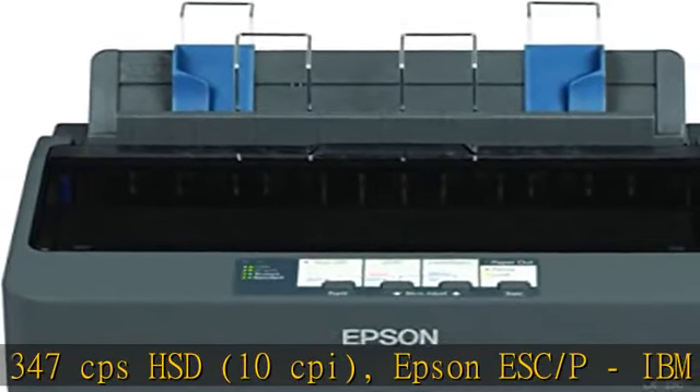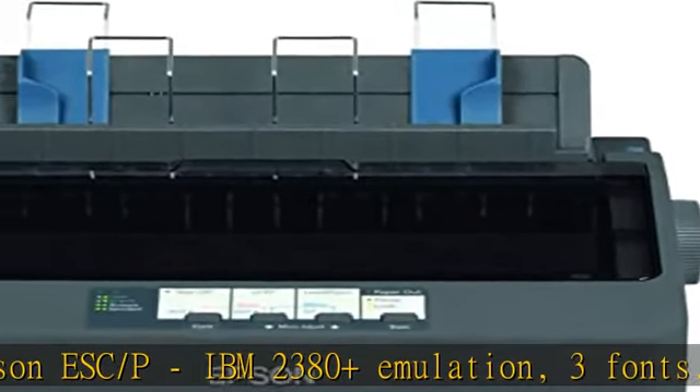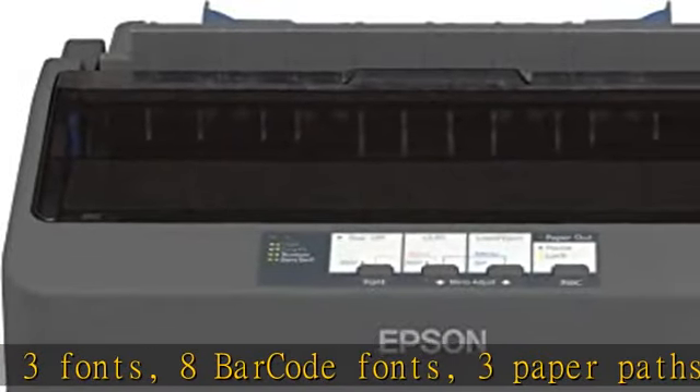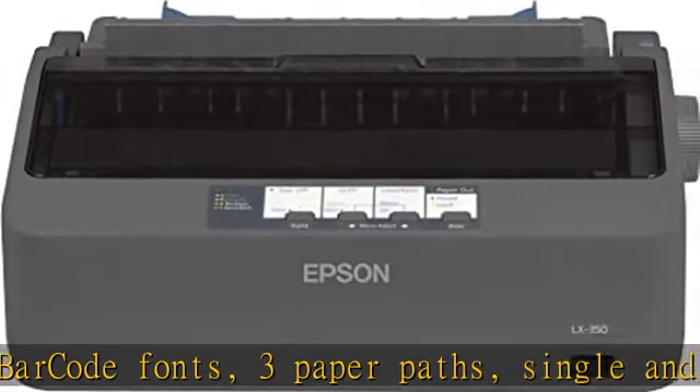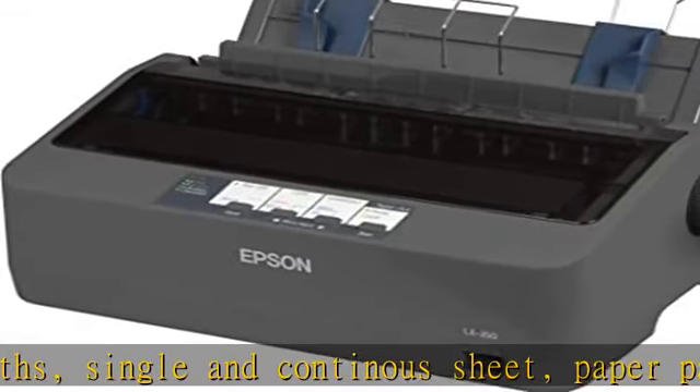3 fonts, 8 barcode fonts, 3 paper paths, single and continuous sheet, paper park, USB, parallel and serial I/F. See the link being replaced in the description to get this product today at the best price.